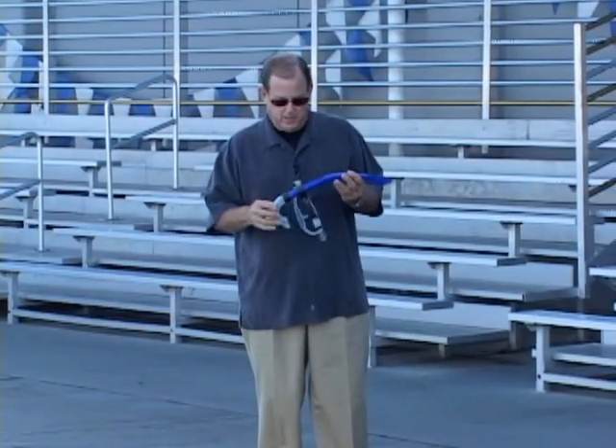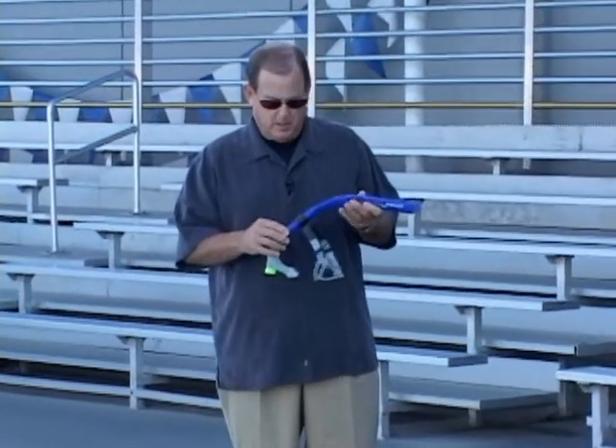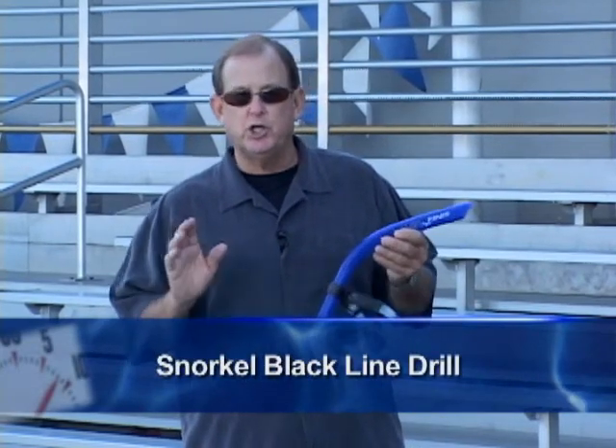These are mono snorkels, and this is a teaching tool, a coaching tool that I find invaluable. Not so much with the beginning swimmer, but with my intermediate and advanced swimmers this is really a handy tool for teaching good head position.